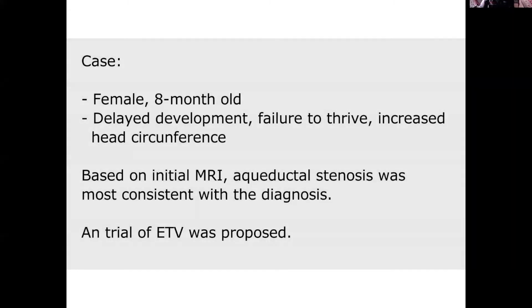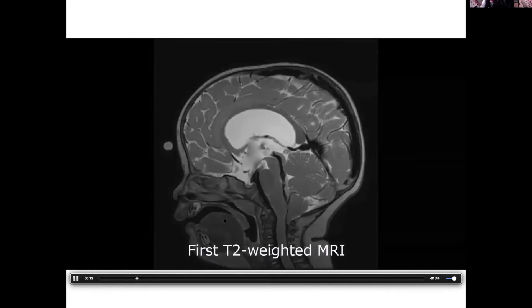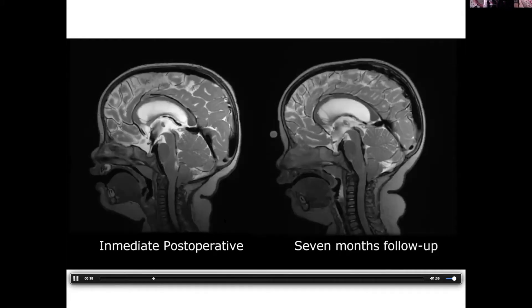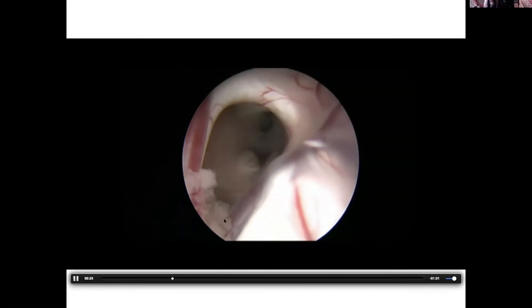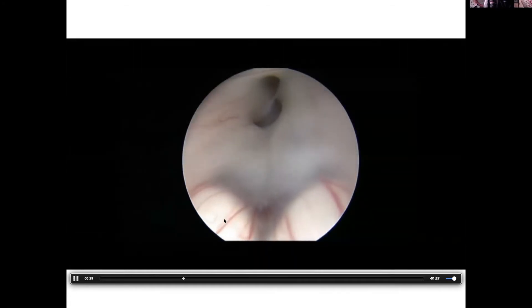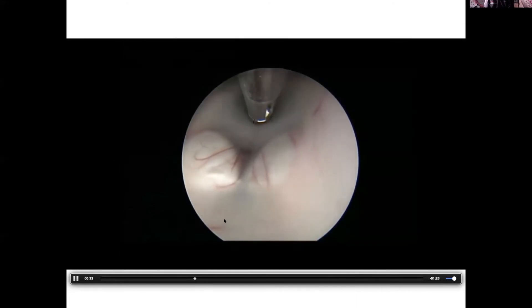Repeated ETVs — this is just a cool little nuance. The residents made another video here. There's absolutely no reason not to consider a repeat ETV if it worked really well the first time. Maybe the child was young or they had some questionable anatomy in terms of thickness of the floor or the membranes. Doing a second ETV, with the possible advantage of not having a shunt in that patient for the rest of their life and the rest of your career, is really advantageous.